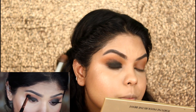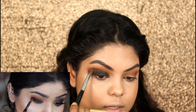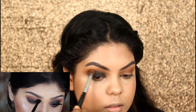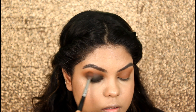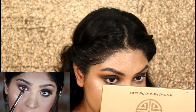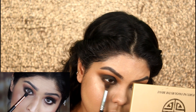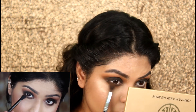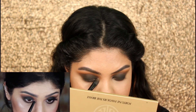Now she's going with the black shade on the eyelids, then going back with the previous brush and blending it on the crease. Now taking the same black shade on my lower lash line.